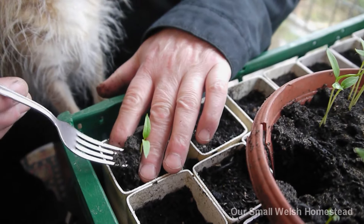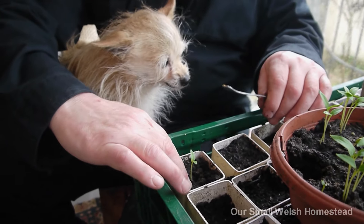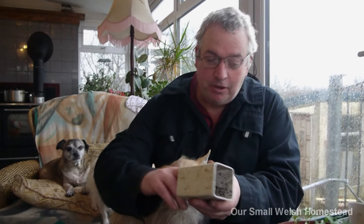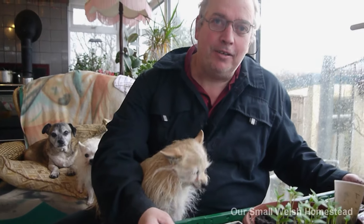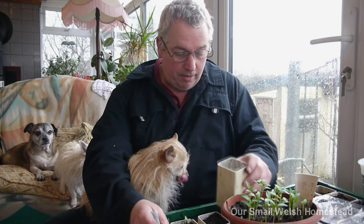I'm just going to pot them up now individually. There we go - Foxy's helping! If you notice, there are no bottoms to these pipes, so they just slot into a tray. When they're ready to come out, we just push them out and put them straight into the ground. I think it's going to work brilliantly. I was going to buy those expensive root trainers I've seen people using on YouTube, but I can use these again and again.